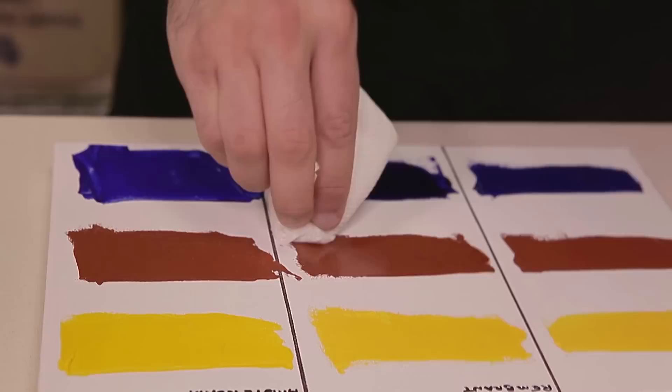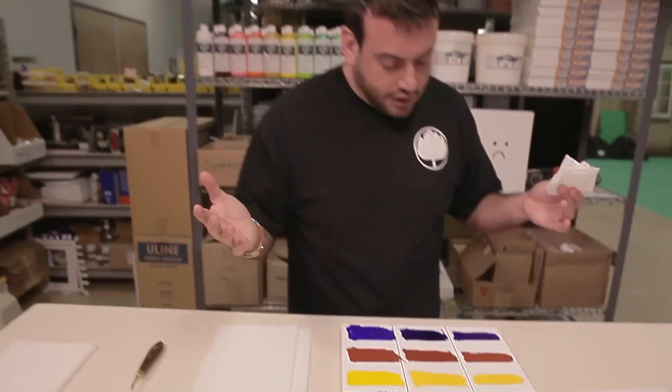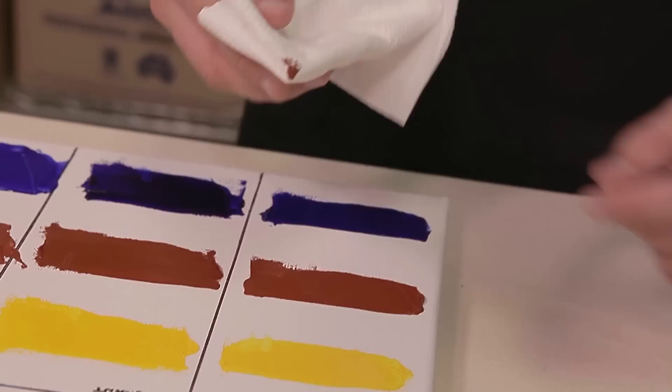Now comes the moment of truth — we're going to look at the Cobra water-mixable oils. Those are still completely wet. The red oxide light is still wet, and the ultramarine blue is still wet.